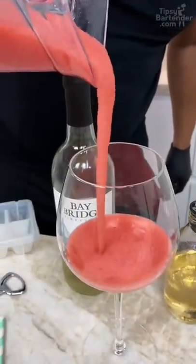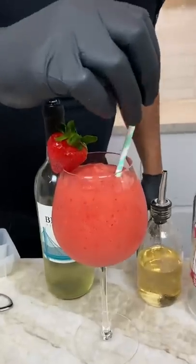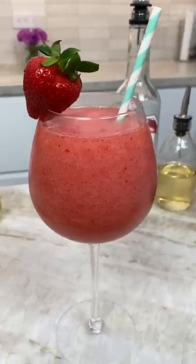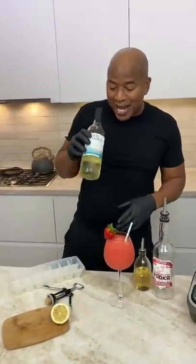Oh my goodness, look at you. They come inside with a little strawberry on the side here. And bang — and there you have it, the strawberry wine slushie. Delicious. And we use a sweet wine, guys — this is Moscato, okay?